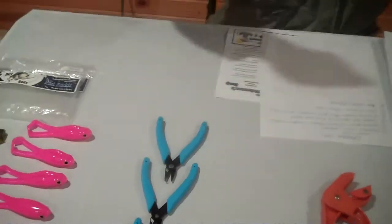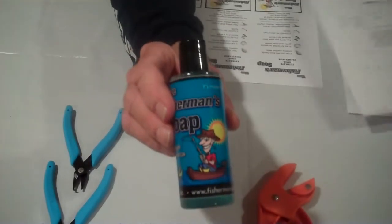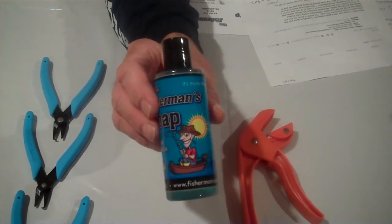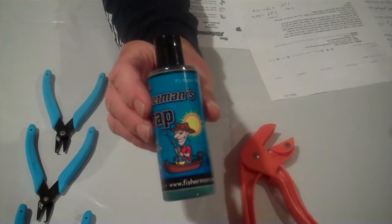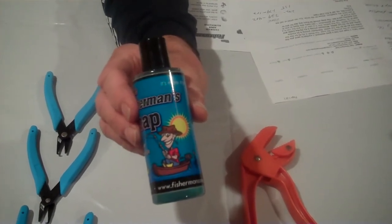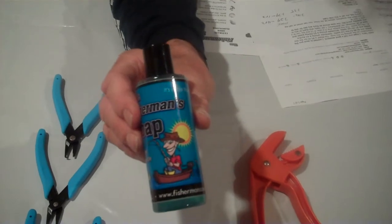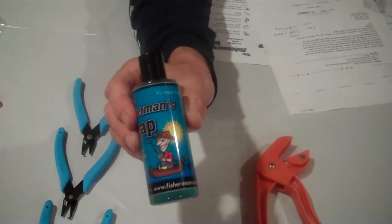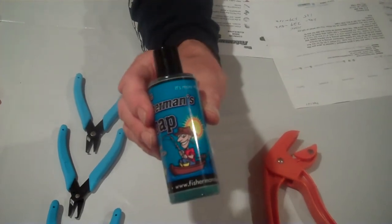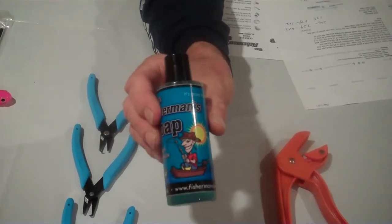The next product is called the Fisherman's Soap. This product is also made in the United States, up in northern Wisconsin. It is used whenever you want to take odors off your hands — for example, fish odors. Maybe you're pan fishing and you catch a northern and you've got that smelly northern smell on your hands. Just put a little dab of the soap on, rub your hands together and it will take the smell off. It will also take gasoline odors off your hands, and it will take odors out of your cooler or your live well. If you have a dog that gets into a skunk, use the Fisherman's Soap and it will take the skunk smell off the dog.